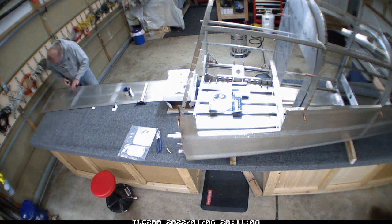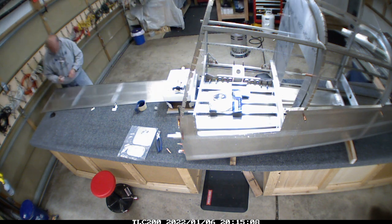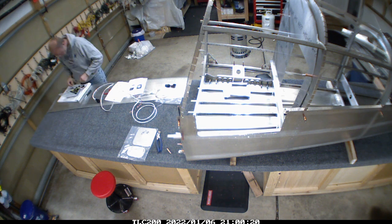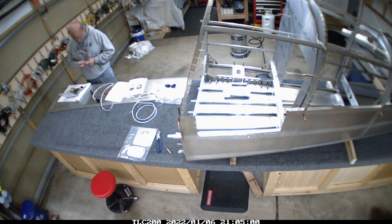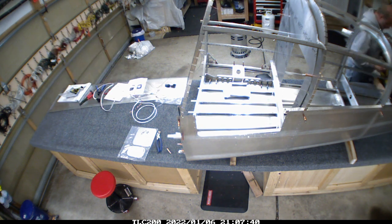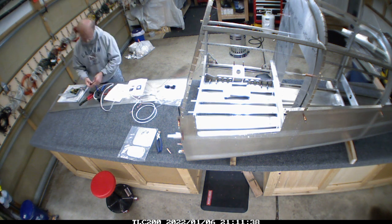One of the side skins had a tiny wrinkle in it — this is something we missed during inventory when we first got the kit. I called up the factory and they said just roll it out. I haven't done much body work at all, so I wasn't sure what I needed to do. I got some material down at the auto parts store that helps press out wrinkles, which worked out really well — you can't see it at all anymore.